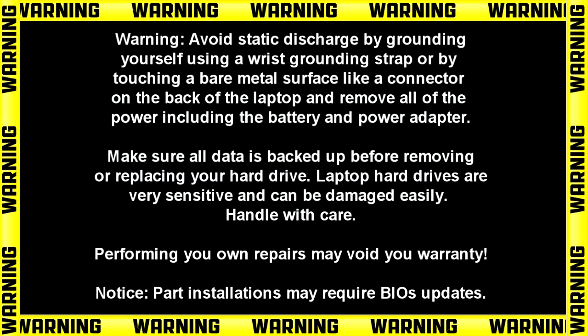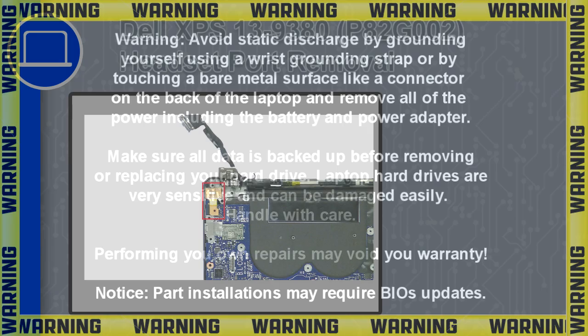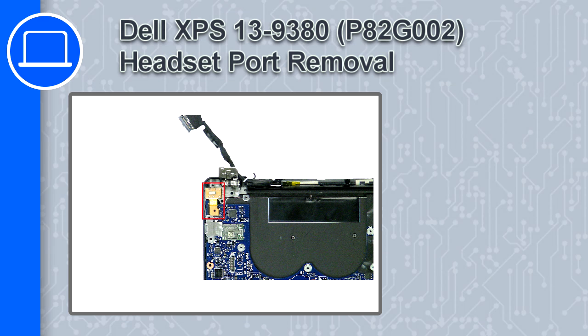Hey, what's up, this is Ricardo, and in this video I'll show you how to remove the headset port from a Dell XPS 13 version 9380.